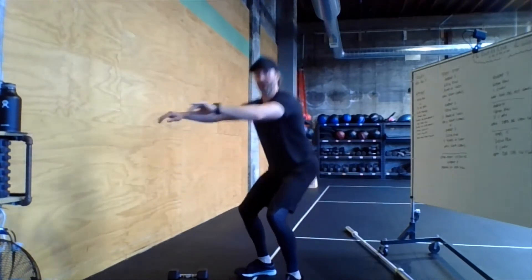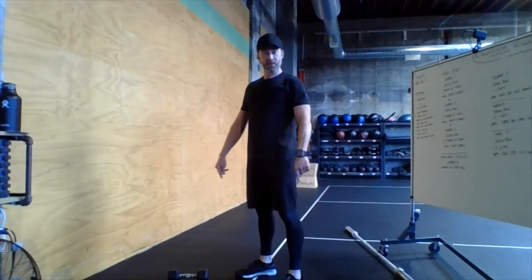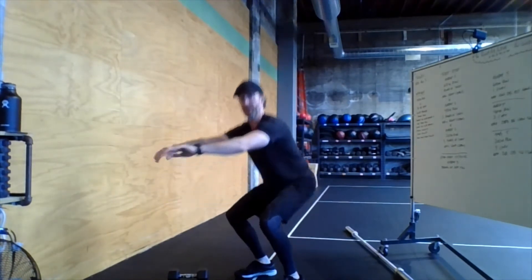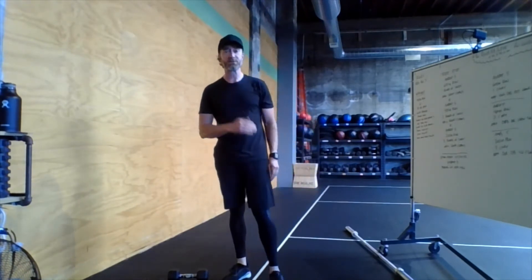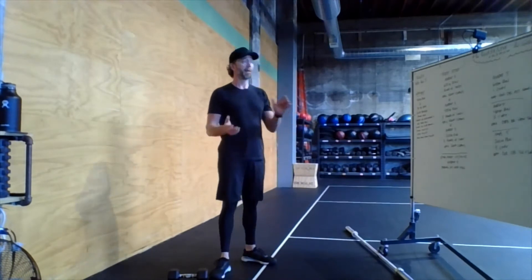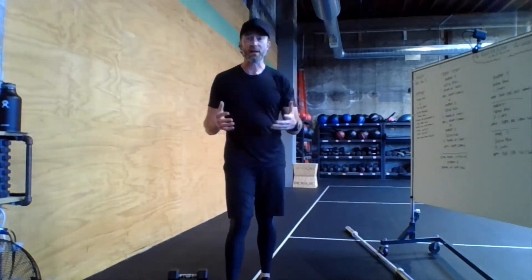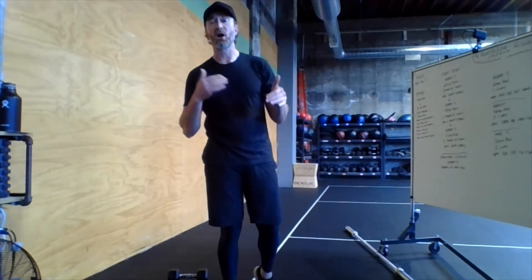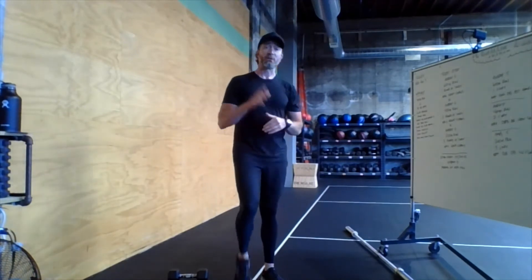Then of course everybody's favorite — fifteen air squats. Make sure to get the hips and knees fully extended at the top, and we're looking to break parallel at the bottom. Five, ten, fifteen — that's one round of Cindy. Now for the fun part: the weightlifting portion, which today features some variations on squat cleans.